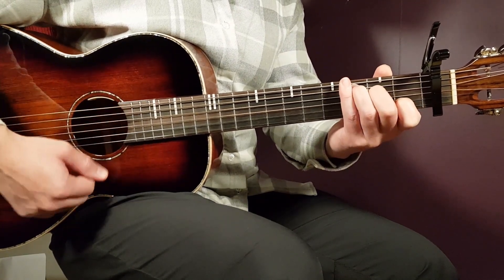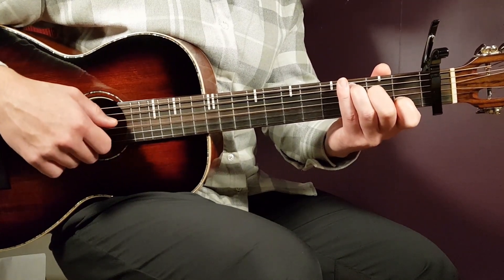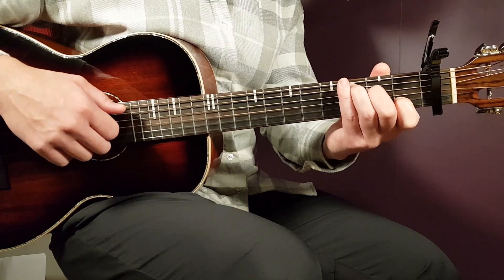We have C next. That goes third on A, second on D, open G, first B, and open E.